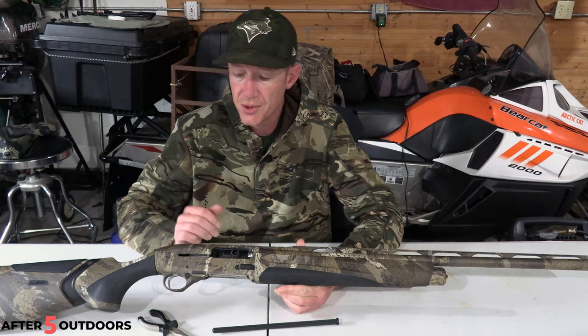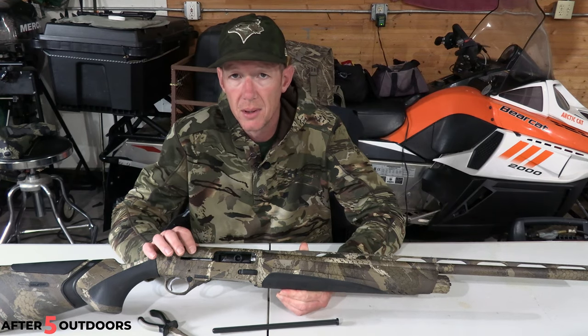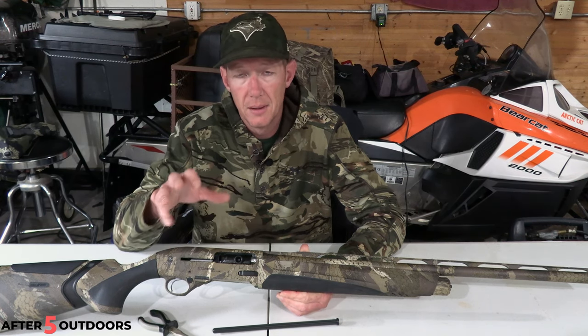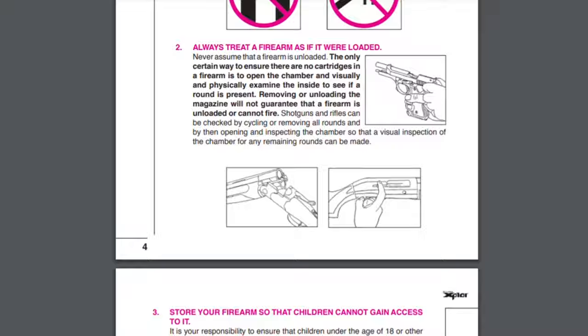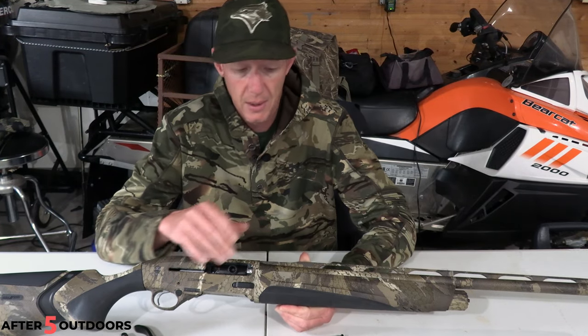Hey guys, Cody with After 5 Outdoors. Today I'm going to do a quick video on the Beretta A400 Extreme Plus. This video is going to be about how easy it is to take the plug out of this gun. If you're reading the Beretta literature and you see the word 'reducer,' they call it a reducer — you can call it a reducer or a plug or whatever you want. I'm going to call it a plug because that's what I'm used to.